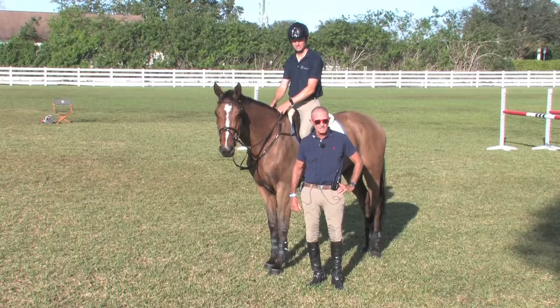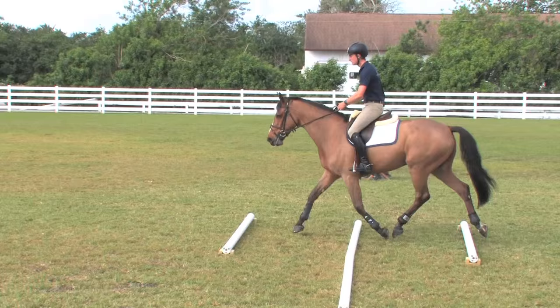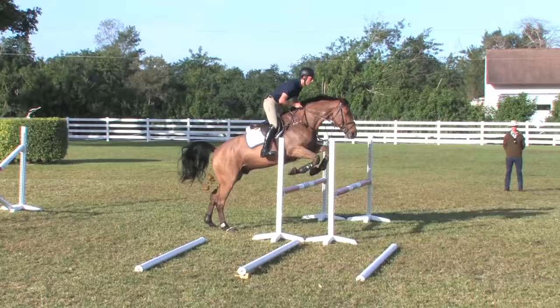So this shows you the bridge from the flat work session, adding the cavaletti to associate the obstacle with rideability to a classical gymnastic. Now we're ready to go to the horse show, and that's coursework.